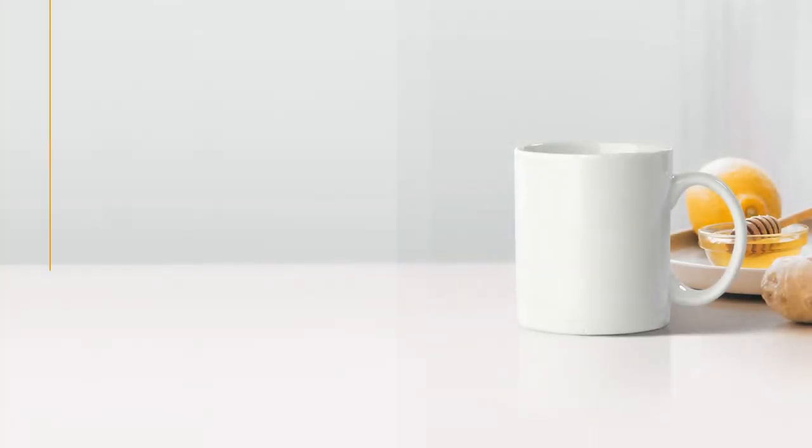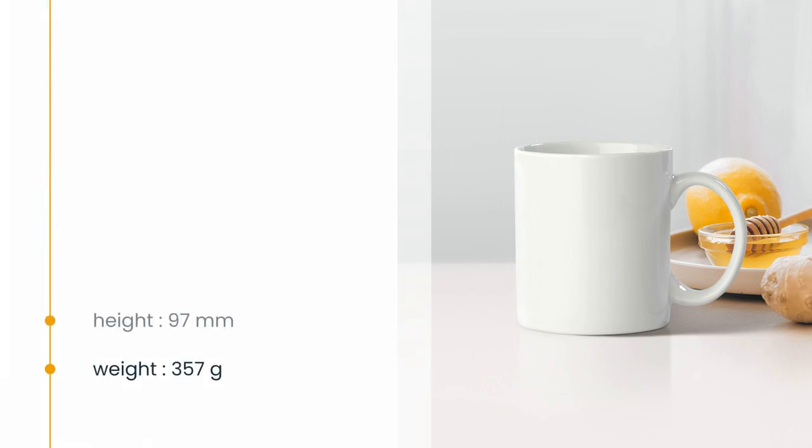Hello, and welcome to this quick presentation of Personalized Mug Suzette. Made from stoneware, it is sustainable and eco-friendly. Weighing in at a sturdy 357 grams, it's designed to sit comfortably in your hand.